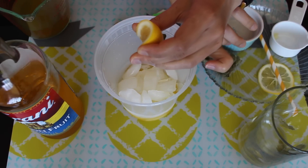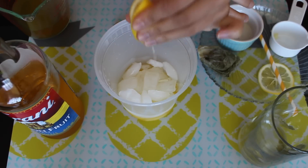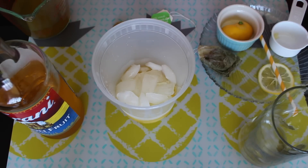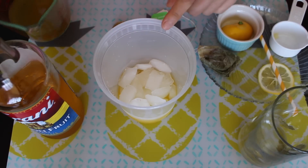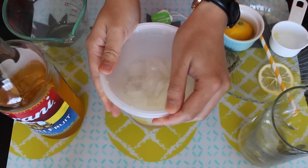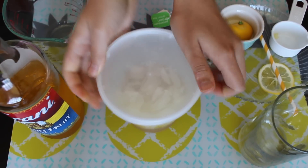I'm adding a little bit of lemon juice — maybe two teaspoons. I like things a little tart so I'm adding more, but if you don't like it that tart you can totally add less. Okay, so we have our lemon juice and our syrup in, and now in goes our green tea.